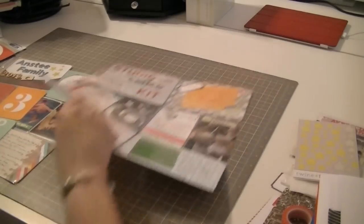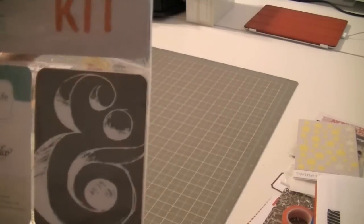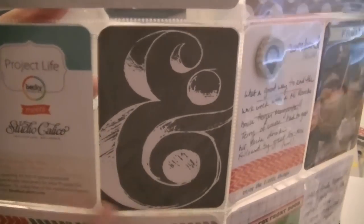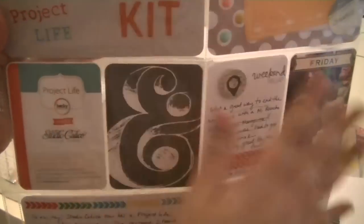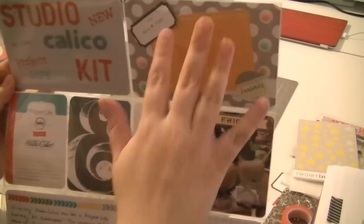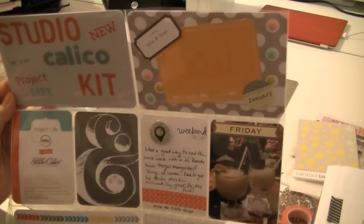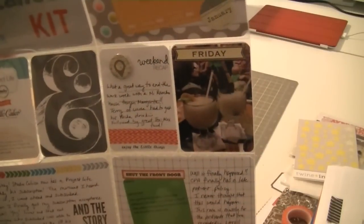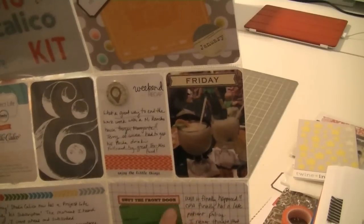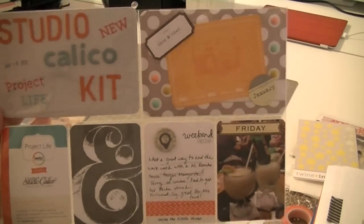The second and last page I have for January is right here. When I got the Studio Calico kit it came with this card, and I wanted to really keep this card and use it as an insert because it was the perfect size. I decided to use this half of the page to mention about Studio Calico kits and then do something else on this page. That's how I normally do my Project Life when I use the divided folders - I'll use one side for one story and then the other side for the other. This whole side is dedicated to my Studio Calico kit.